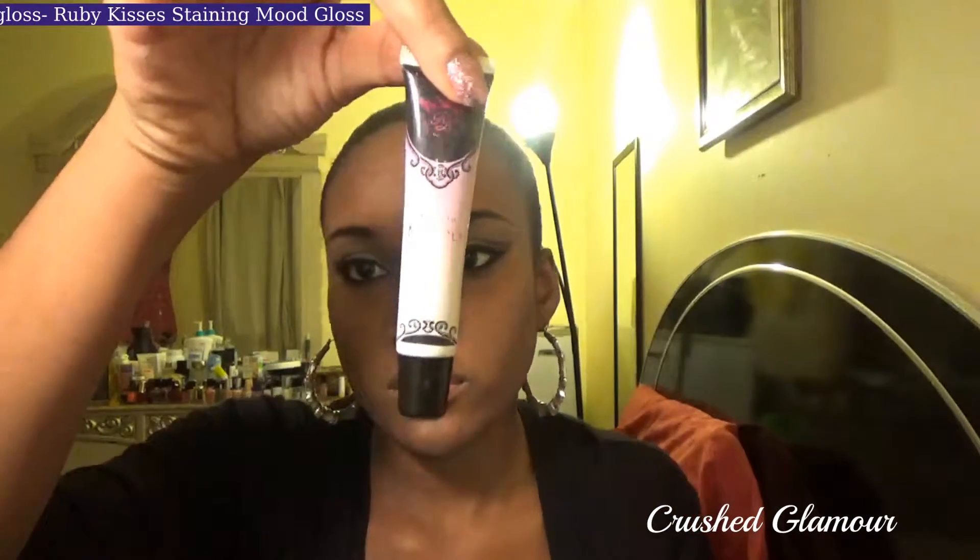After putting on my makeup, I decided it was subtle enough to add a deeper color on my lips, so I applied this lip stain that is initially sparkly white, then slowly changes color according to your body temperature, darkening to a deep pink. Put powder around your mouth so your gloss won't bleed. This look is also subtle enough to be intensified with red lipstick. And here is the final look.